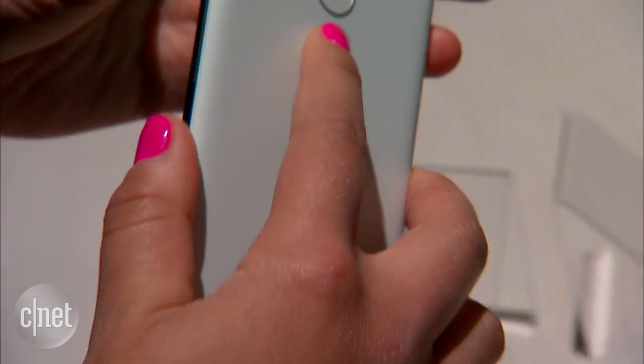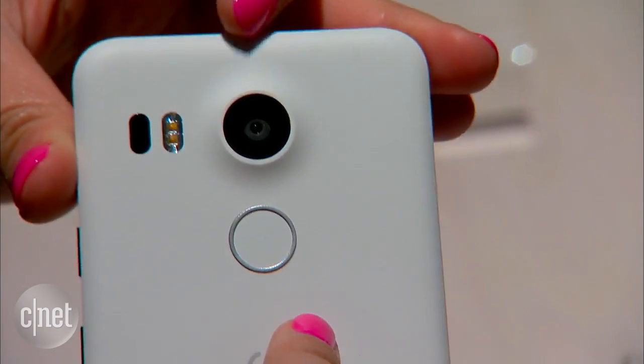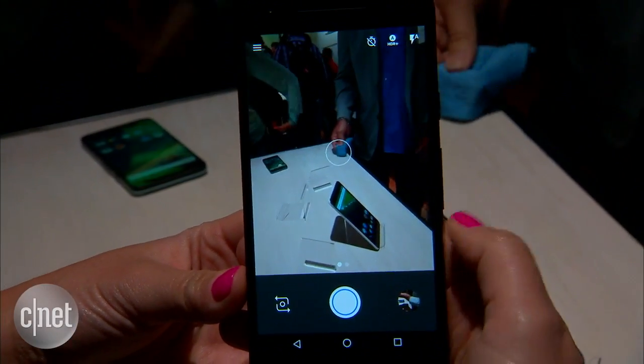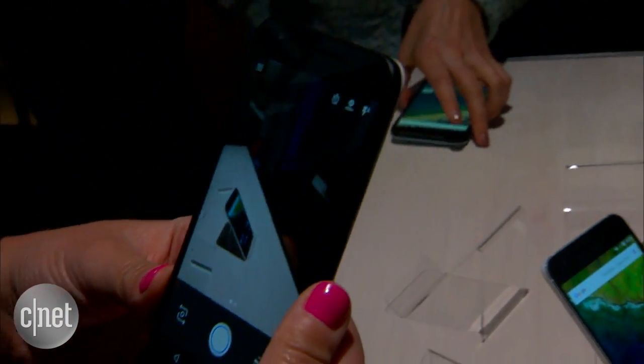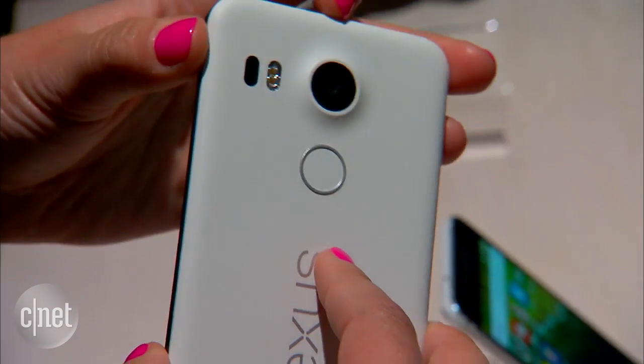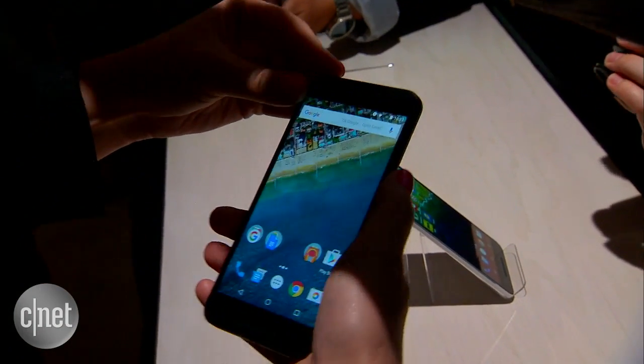Also around the back is a brand new 12.3 megapixel camera. This has got a Sony sensor in it. Google says that the pixel pitch is 1.55 micron pixels, so that basically means the pixel sizes are pretty large and can absorb a lot of light, which is why there is no optical image stabilization on the new Nexus line.